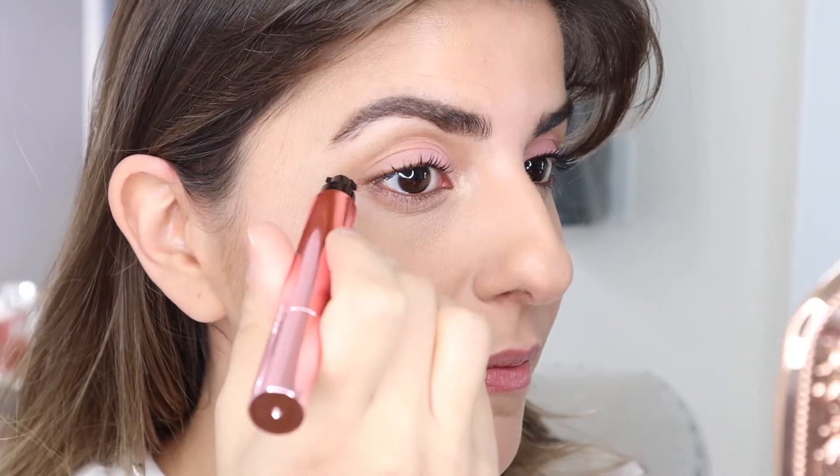I just zoomed in so that you can really see the application. I'm going to start off with my To the Point stamp and just create my wing. And there are both stamp liners done - literally took me like two seconds. I love these liners. It makes applying a winged liner so much easier.